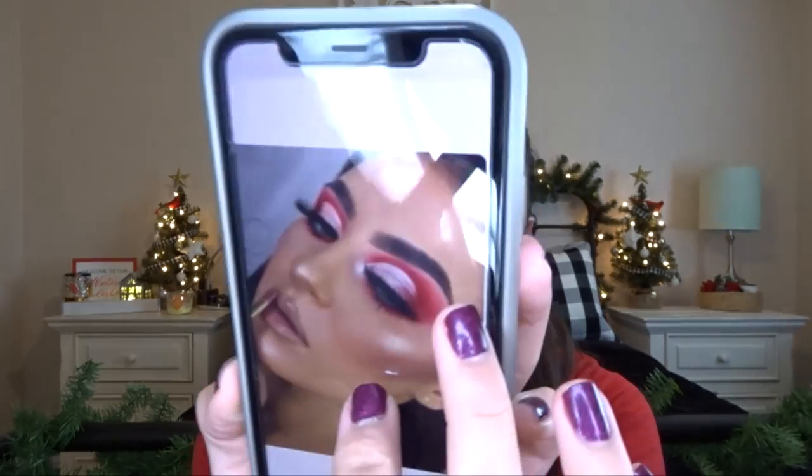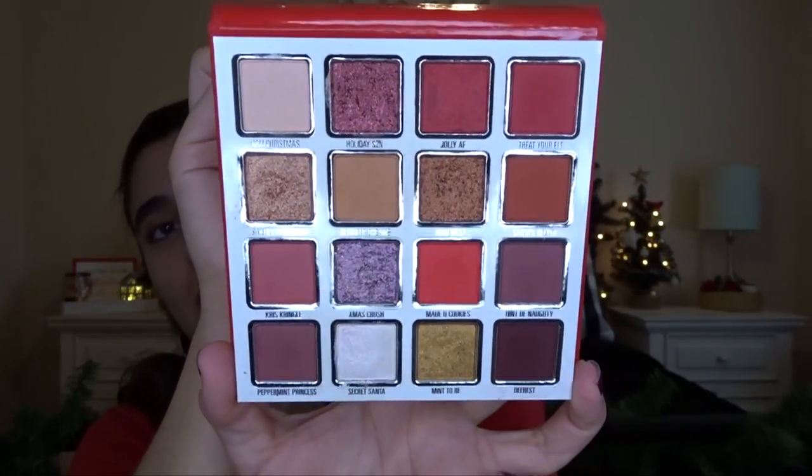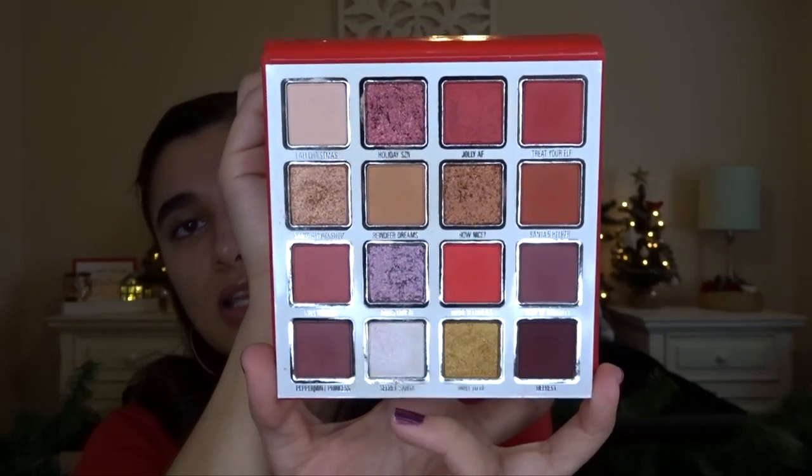Okay, brows are done. I found this image off of Pinterest — I can't find the original Instagram post but this is the eye look I'm going to try and do. Basically red with a white slash silver cut crease, and I will be using the Kylie Cosmetics Dear Santa palette. This is the holiday palette from last year. I bought it thinking I would use it for a bunch of holiday looks but I didn't. It has a lot of good red shades and a nice silver-white, so I feel like this will be a really good palette to use.